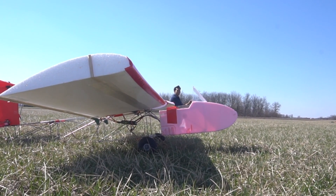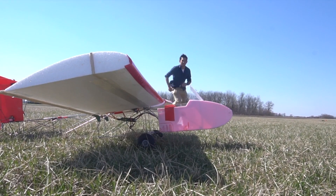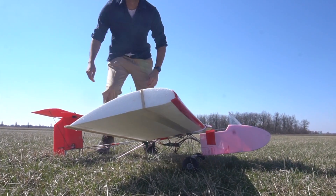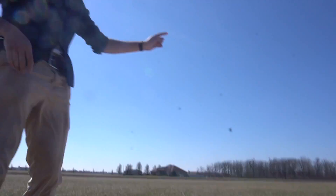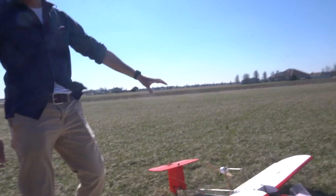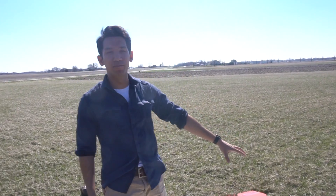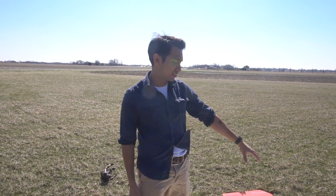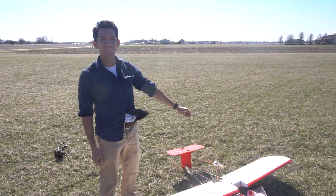Okay, clear prop — just kidding. So we got done with a model and I'm very happy with this, so we're gonna fly this first and then touch on a lot of topics, because this is gonna be a pretty cluster-whatever of a video.